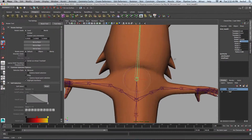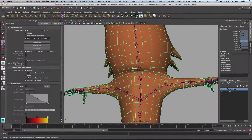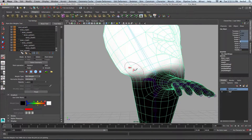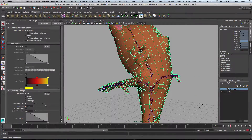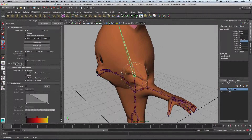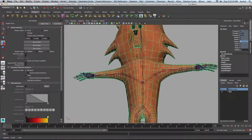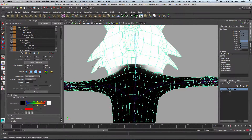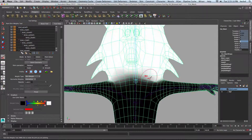That looks pretty good. I'll paint a little more, increase the size of my brush and just add a little more smooth to it. Let's rotate forward here. We're getting a little bit of folding going on here, so let's turn on our brush and try and smooth it out as best as possible. Just sticking to the front of the model here.